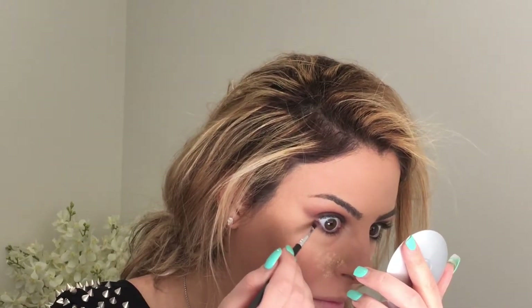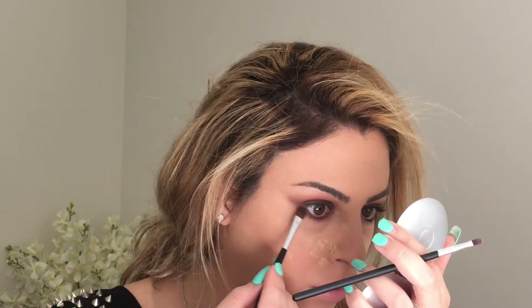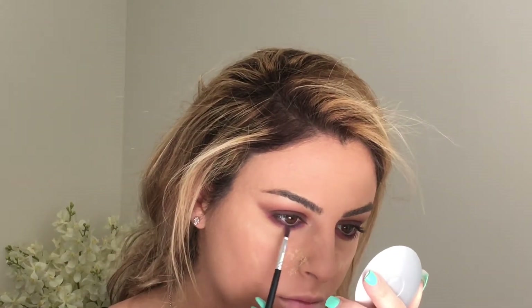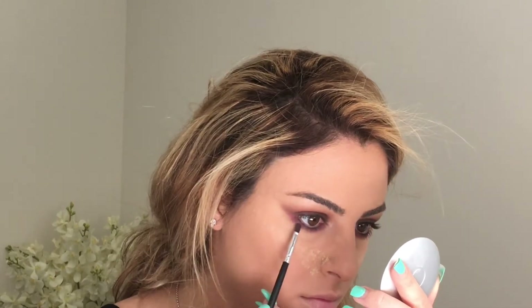For my lower lash line I'm using the Nutrimetics in the shades Seduction and Electric Blue. The Electric Blue isn't really that visible but it gives a nice effect. Seduction is a burgundy, rosy colour — very deep, more like a plum.